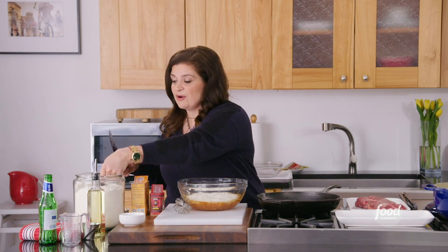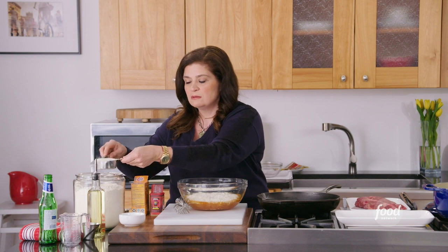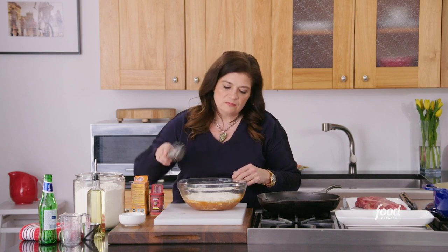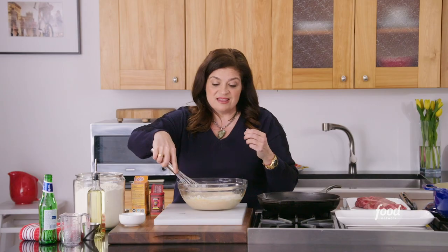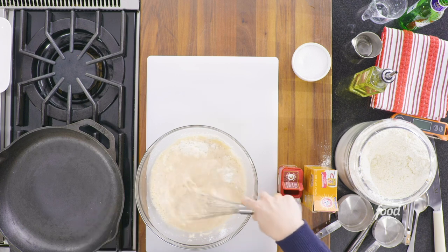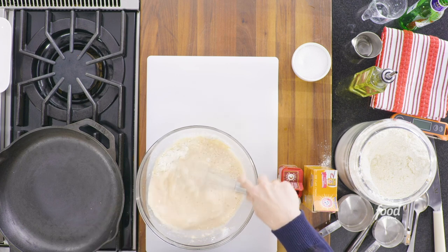Add another half cup of flour, so we've got one and a half total. Whisk gently — we want that flour to slowly dissolve in all this liquid. All that alcohol in the batter says to the flour, 'Hey, relax, settle down.' It keeps everything in check. That's how you make a good batter.